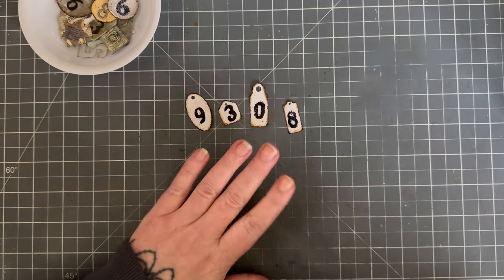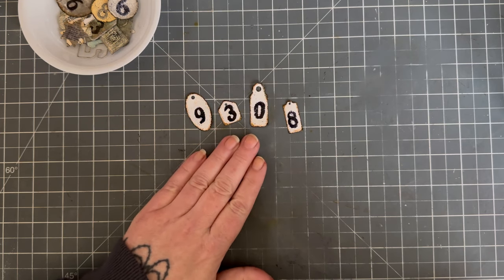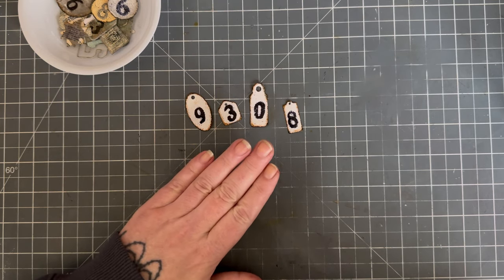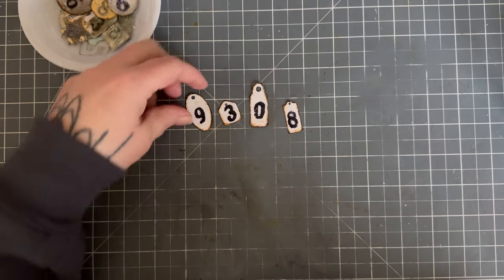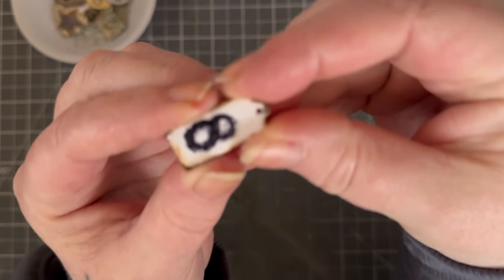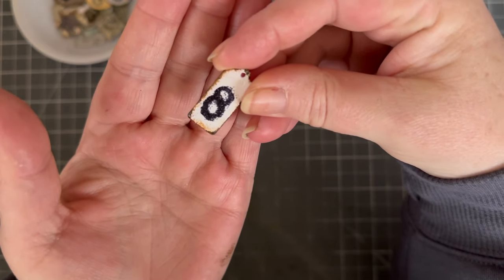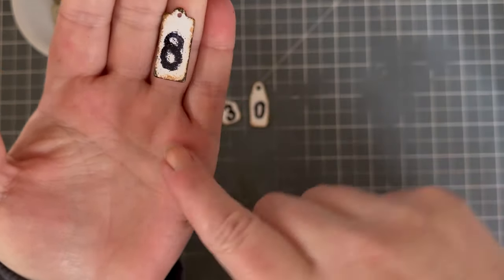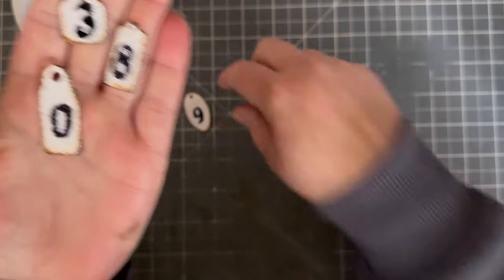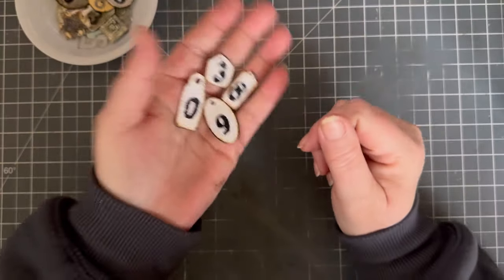This one I tried the Stampendous vintage embossing powder - you can see the little bits in it, it's really beautiful embossing powder but it's not what I was looking for. Then the next batch still didn't quite turn out how I wanted - I used white embossing powder and then black embossing powder for the numbers, but the black just stuck to everything and that wasn't the look I was going for.